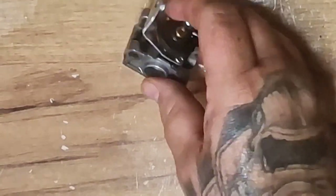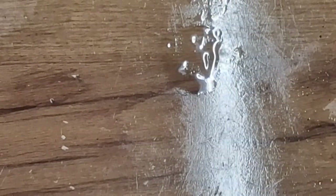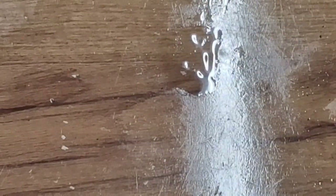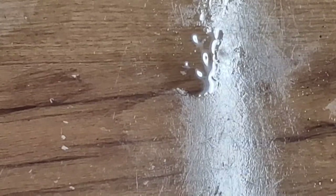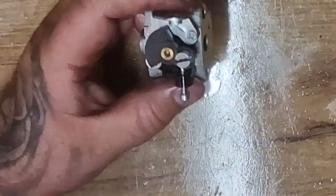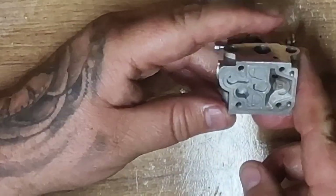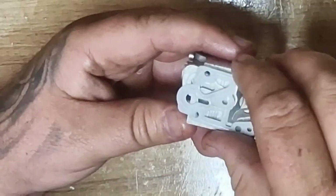Got WD-40 on my bench - cost me a bloody fortune. You can test it out with other things if you don't want to use WD-40. So we've checked it all, the throttles are working and it's correct. Now let's reassemble back as it was.